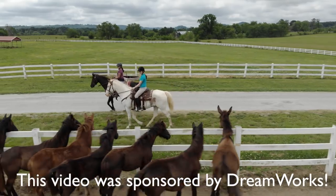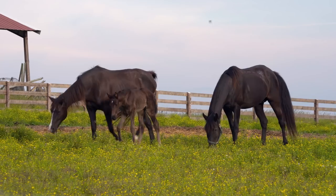This video was sponsored by DreamWorks. Hey guys! I can't believe that summer's almost ended, but I'm actually pretty excited for the school year. Me too, especially because we have an awesome DIY for you guys.